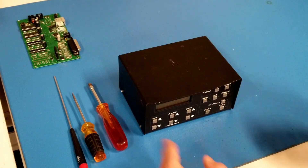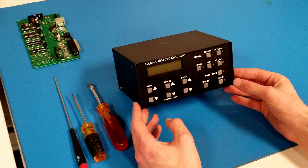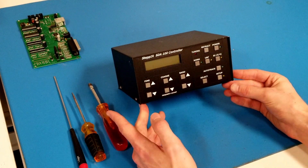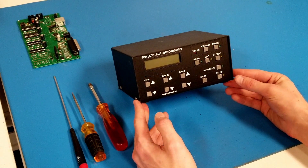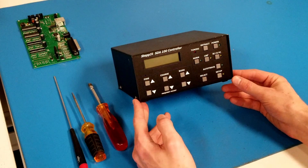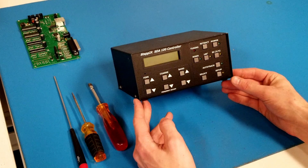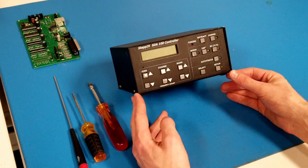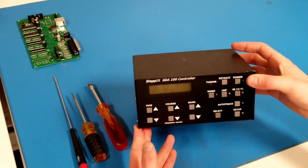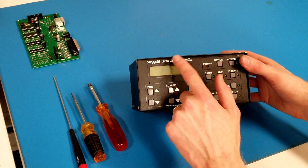In this video, I'll show you how to tear down a Stepper SDA100 controller — how to take it apart, remove all of the internal components, and how to reassemble it. The reason you might need to do this is if you're attempting to replace a driver chip, replace a driver board, or maybe install an optional board like the transceiver interface or relay. If you're attempting to do a repair of your controller, it's good to know how to take it apart and put it back together. This video will show you how to do that for the SDA100 controller.